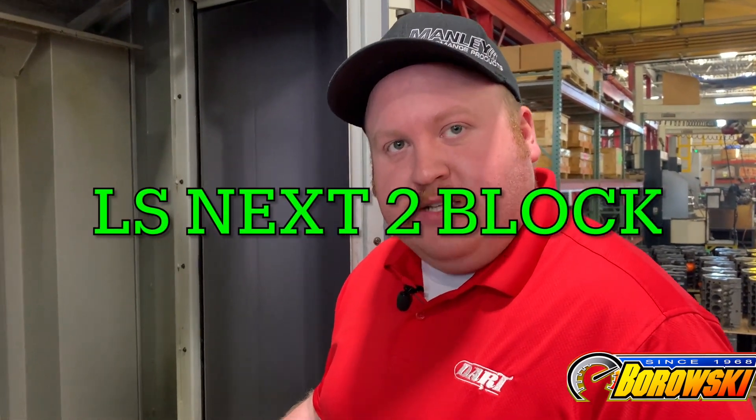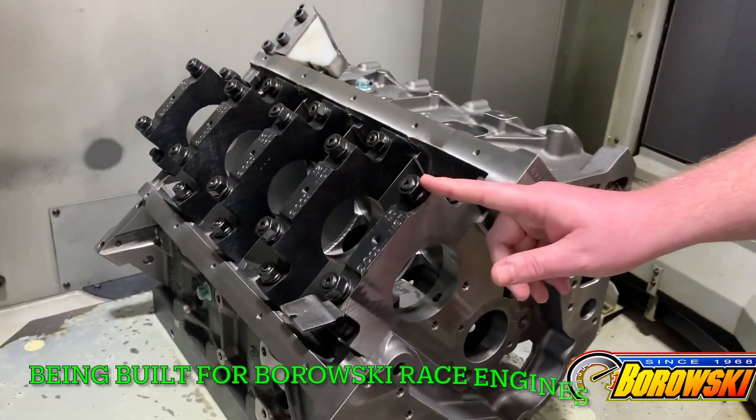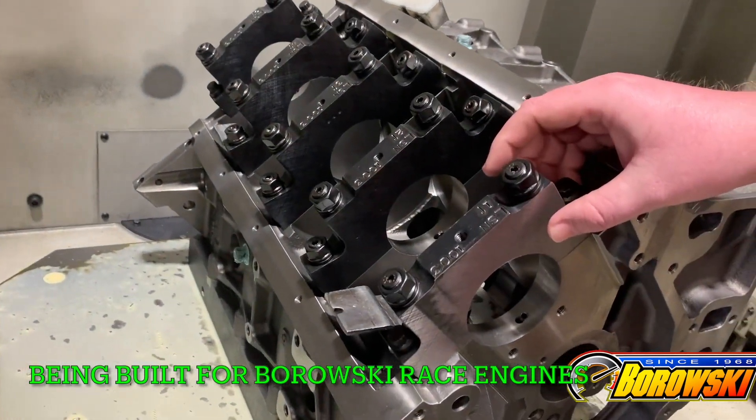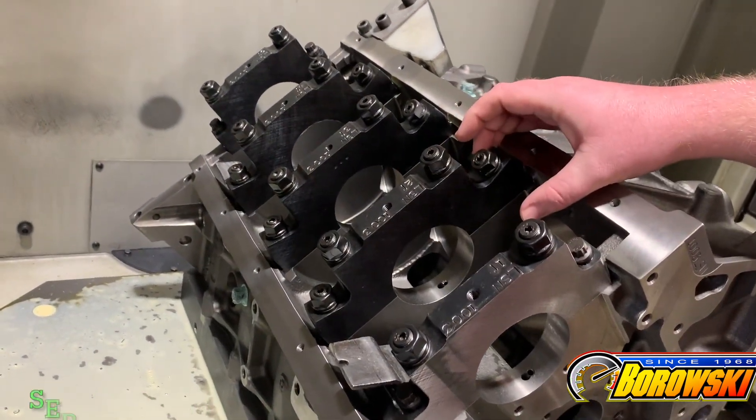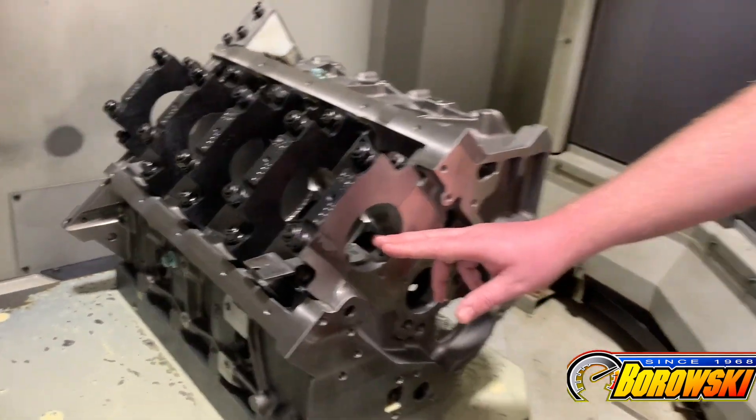This is an LS Next SHP cast iron block with our famous LS Next 2 upgrade. What does that mean? That's half-inch diameter main studs, larger main caps, wider and thicker main webbing, and in this particular block a 351 Cleveland diameter main journal. That means a much stronger crankshaft, a much stronger main line, and when you want to make 3,000 horsepower, this is the block to do it with.